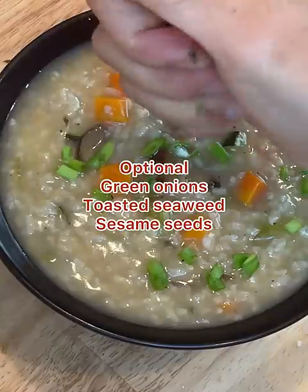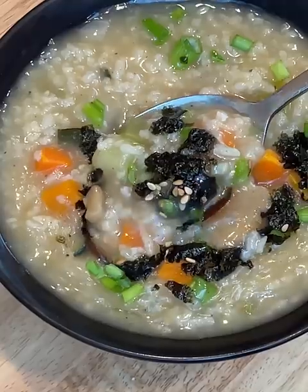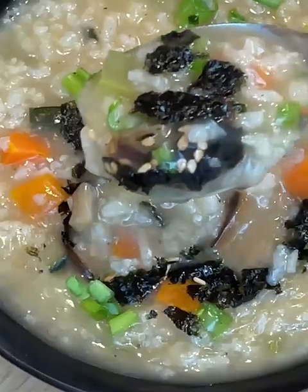Transfer to a serving bowl, stir in salt, taste and adjust seasonings as needed, and top with any optional garnish.